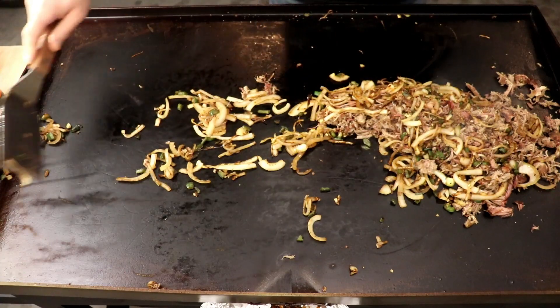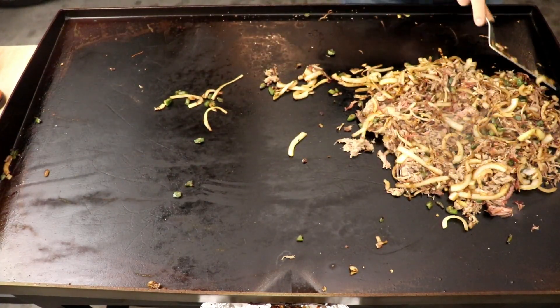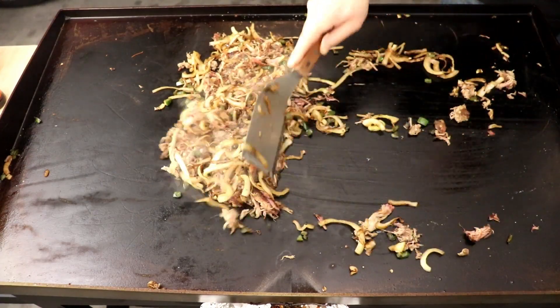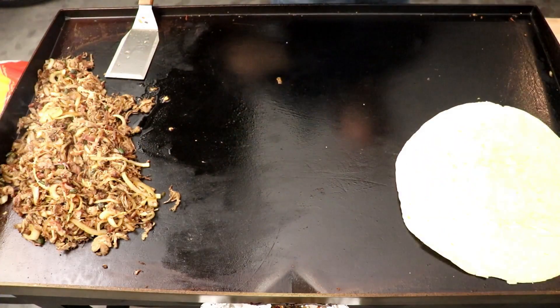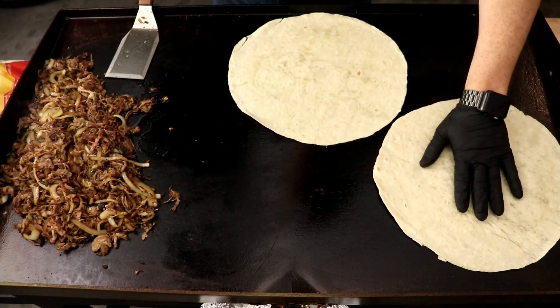All we're doing here is just heating everything up. Once it's all combined together, we're just going to start making our quesadillas — pretty straightforward, pretty simple. Got our big old tortillas right there. I'm just going to heat them up, flip them over on both sides, and we're good to go.